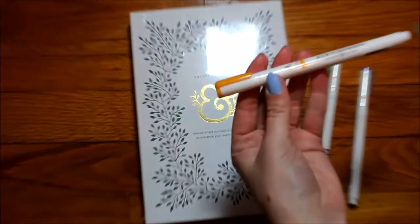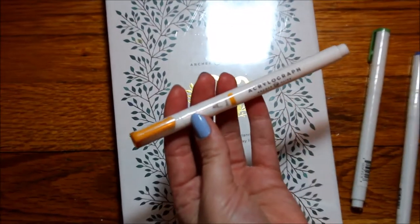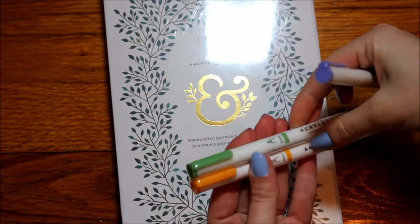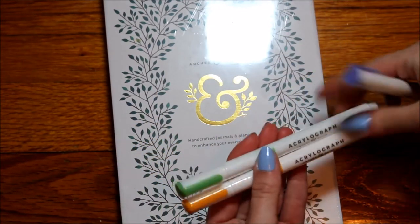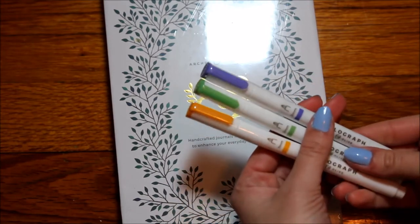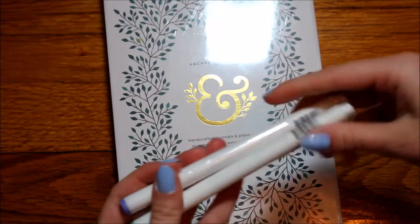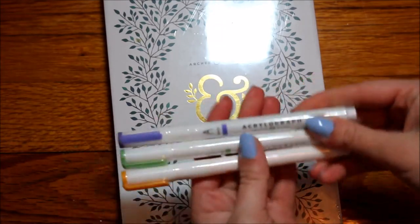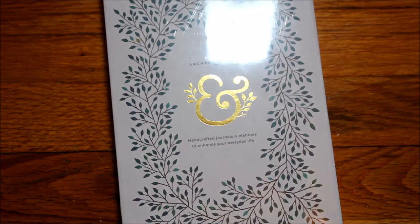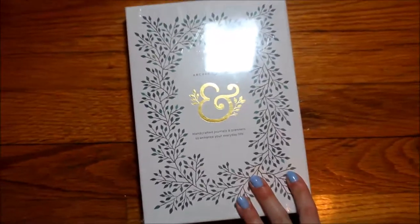Zooming in, it looks like I have a gold, a bright green, and a purple marker. I'm excited about those. I'll unwrap them separately since they're all in plastic cling film, and do swatches of those separately. And then this is the journal.